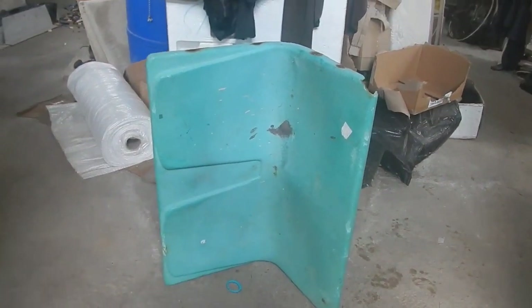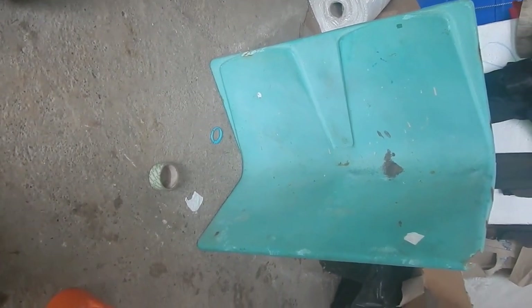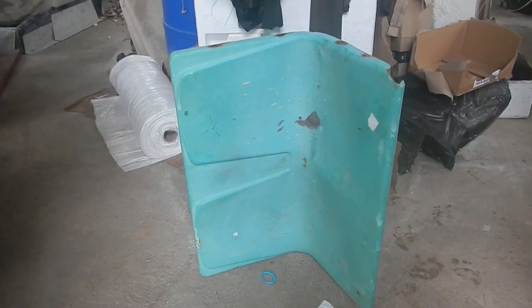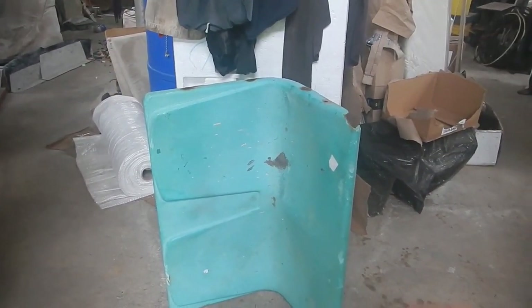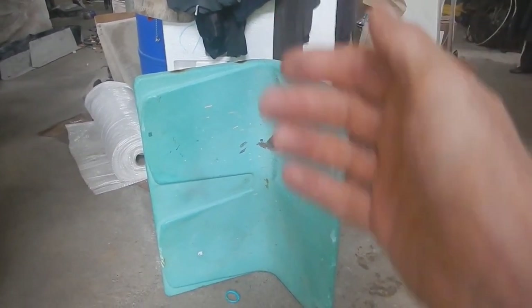I recently came across this in the garbage. It's a two-person chair made out of fiberglass and it's in pretty rough shape. Obviously it's on its side — this is the bottom and that's the back. It also has a stainless steel frame that kind of holds it together.